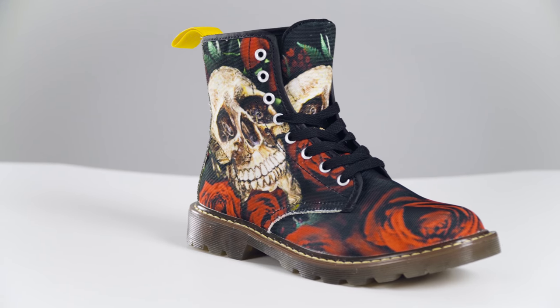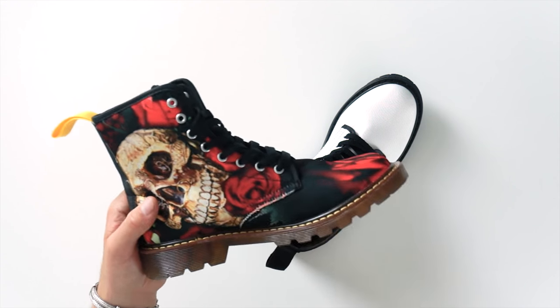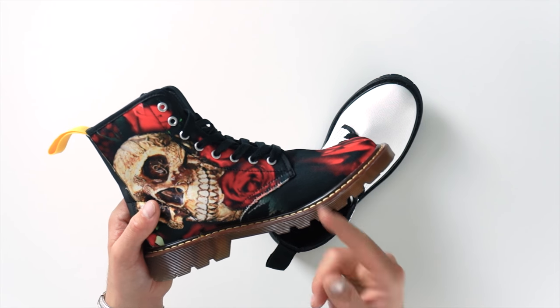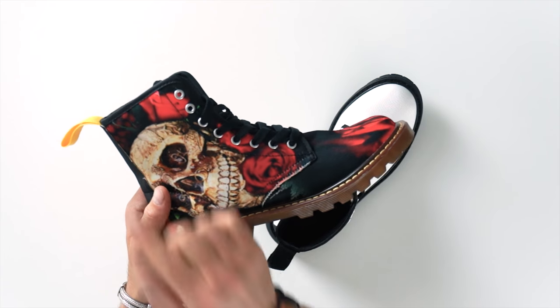Let's take a look at these classic Martin boots. These all-over printed shoes can be customized to appeal to just about any taste or style. The outer fabric is a great nylon canvas surface for printing your artwork from the toe all the way up to the top of these high top boots.